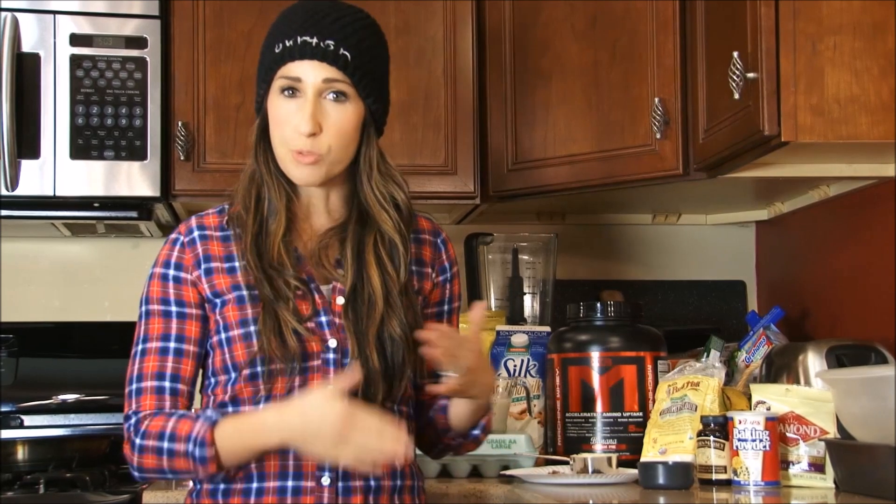So let's get started. This is a very simple recipe to prep, but you will need to allow time because the thickness of it takes about 45 to 60 minutes in the oven, so do plan ahead a little bit with that.